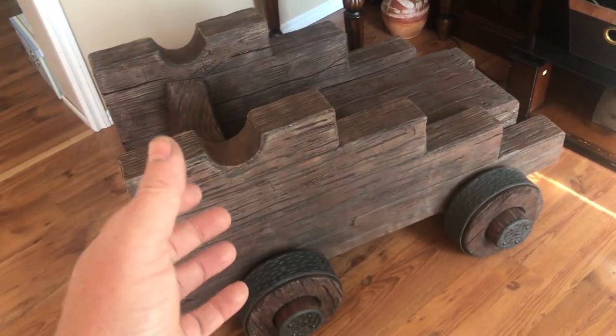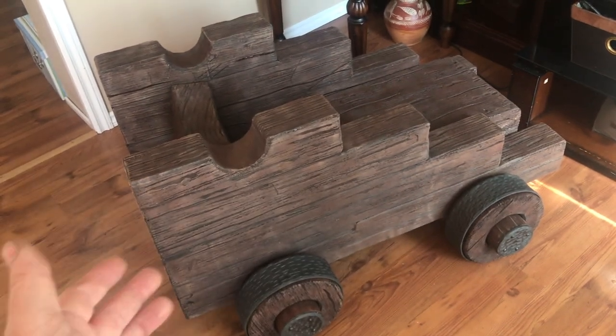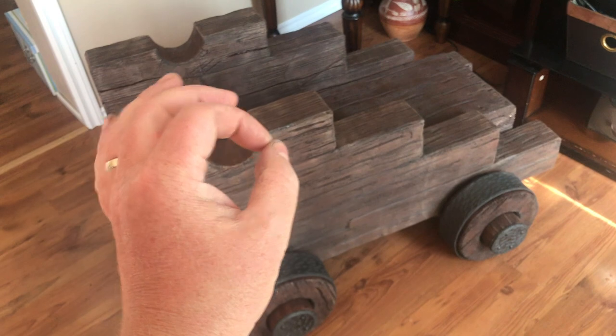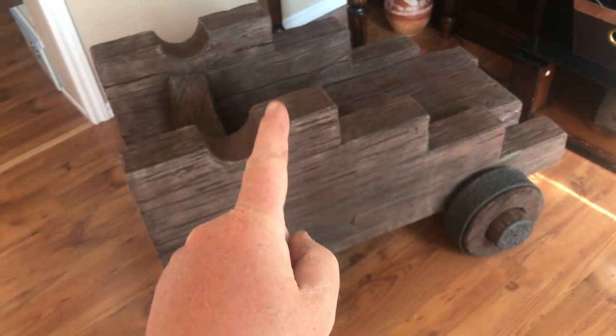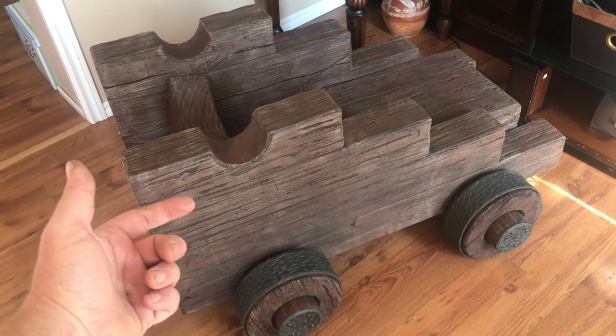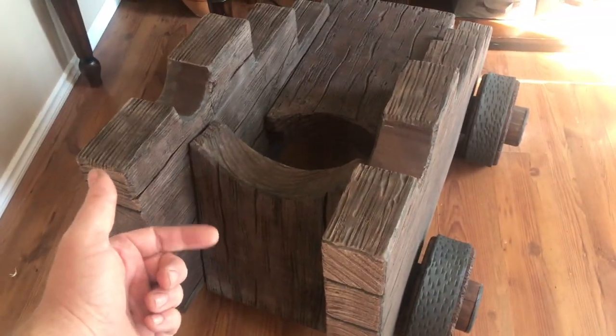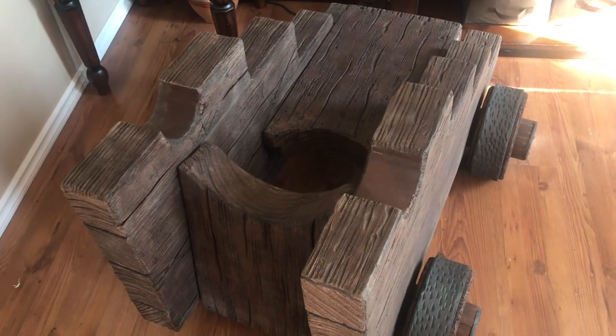Just a quick note: my microphone broke while I was recording this video and I didn't realize it, so quite a bit of the audio in this video is not exactly where I'd want it to be. Hopefully it's fixed pretty quick here. Anyways, I hope you enjoy the video — this is going to be a fantastic fun build and we'll end up with a cannon when we're done.